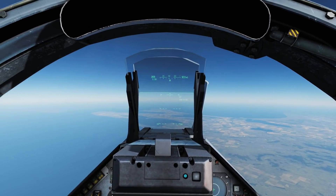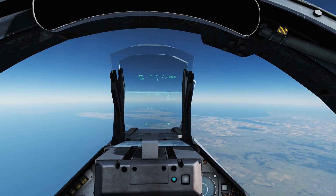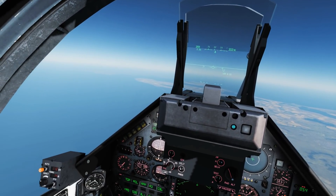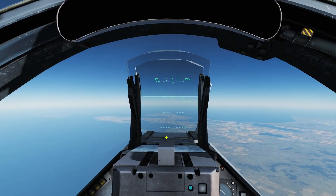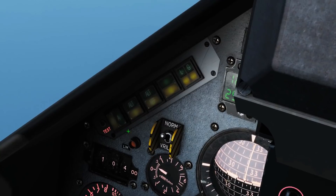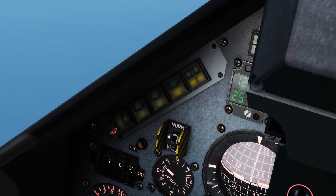Hello and welcome back to the Reapers. We're in our beloved Mirage 2000 C and we're going to look at the different autopilot modes. We're in our basic hard nav mode at the moment. Here are our autopilot selection buttons along with this dial here.